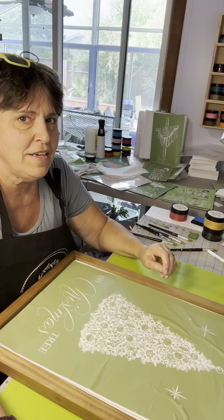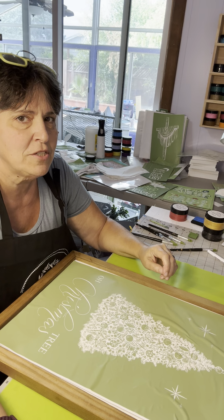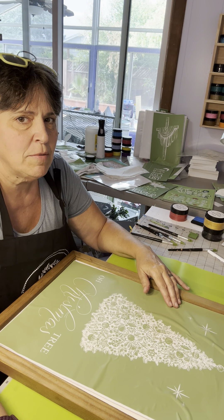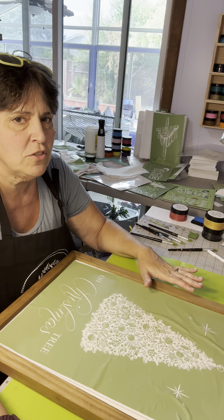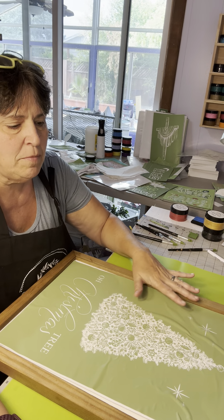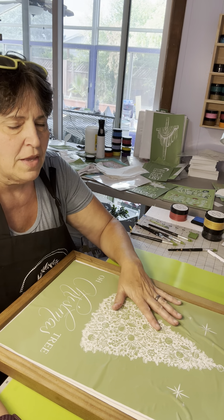Hi, my name is Corinne Chaney. Welcome to my DIY Creations channel. I'm a creator with Magnolia Design and today I'm going to show you one of our designs using a 12 by 18 frame and a Christmas tree stencil.